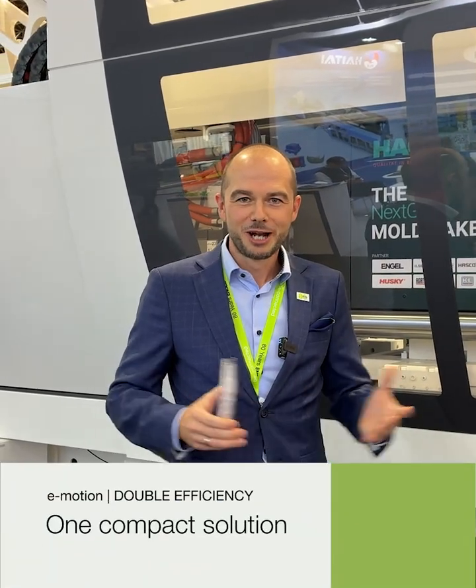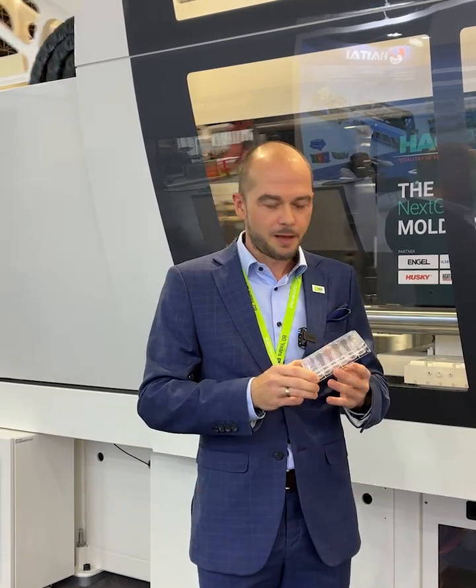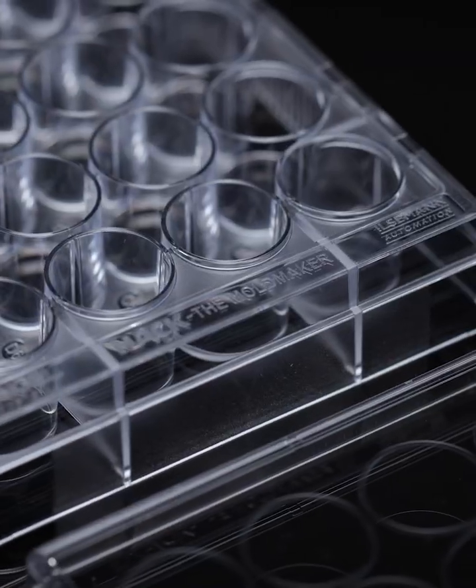Welcome at Engel at the K-Show 2025. We are presenting here our medical exhibit which is a cell culture plate with a lid and the cell culture plate. We are doing this here in a nice stack mold application.